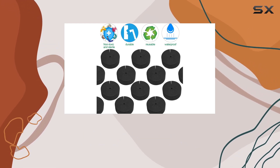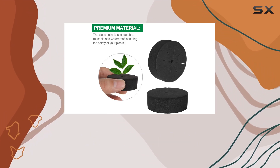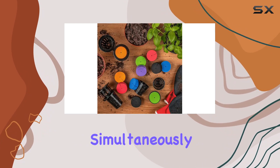Promoting better growth and reducing transplant shock. A handy tip is to mark the collars with permanent ink to easily identify your different plant varieties. This can be particularly helpful if you're growing multiple types of plants simultaneously.